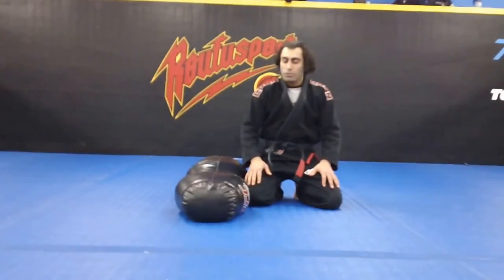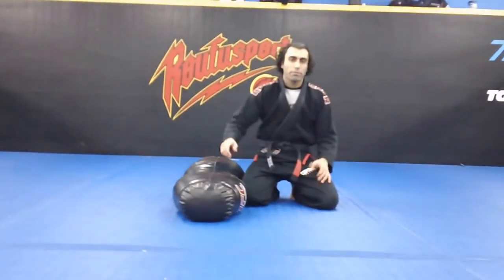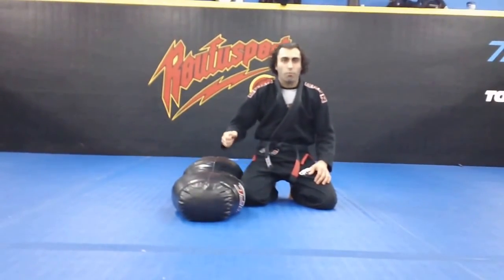Alright guys, I'm going to just do a simple flow roll with the bag, took only a couple of minutes just to show you guys a whole bunch of different movements that you guys can incorporate using the ground bag.